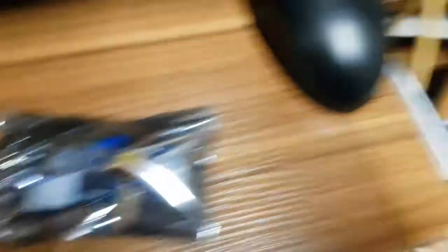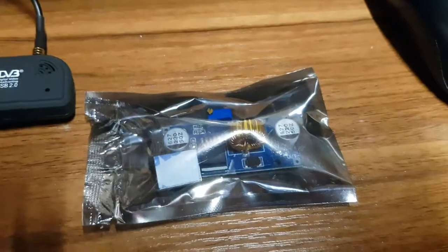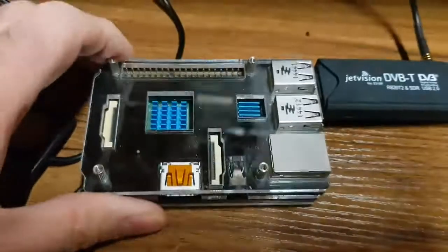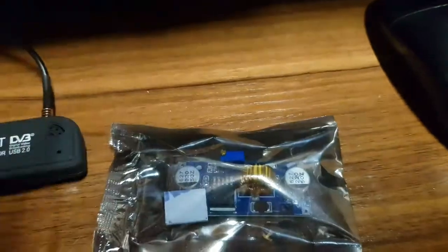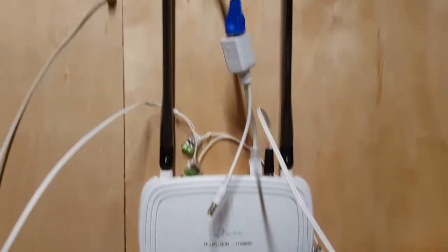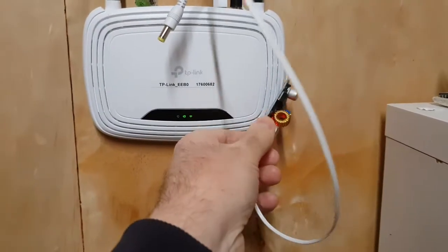I'm going to power it using the batteries over there. To do that, I need to reduce the voltage from the 26 volts that it is down to 5 volts, which is USB for this. I'm going to use one of these little buck supplies to do that, and feed it into the existing wiring in the shed. Currently, I have a modem on the wall that is powered by another little buck regulator.